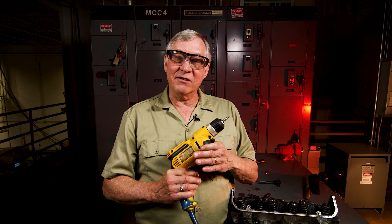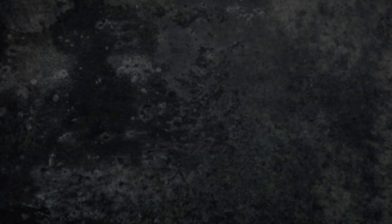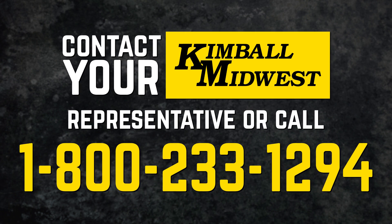We've just shown you a variety of ways to get out of a jam if you have a broken fastener or tap. If you need additional assistance, feel free to contact your Kimball Midwest representative — they'll be glad to help.